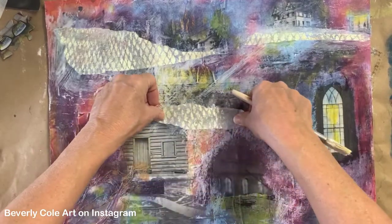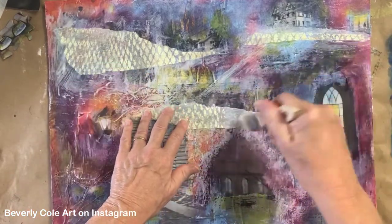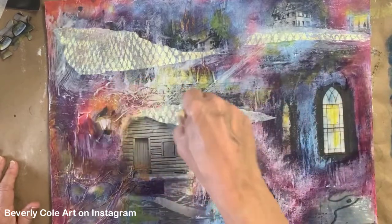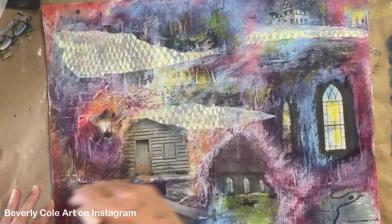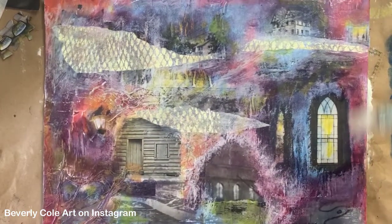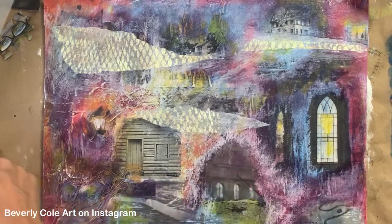The most fun part about all of this - well, one of the things I like is that you can be messy. It doesn't matter. It's all stuff that's clear. And if you don't like it, you can take it apart. Okay, so there's those three pieces. And now let's see what else we can add.